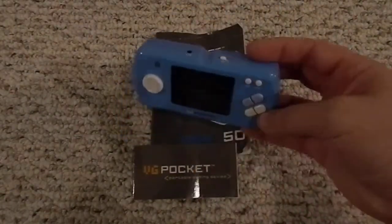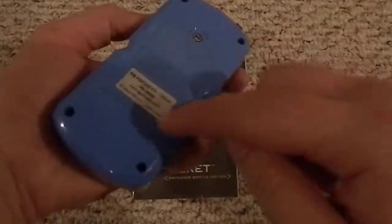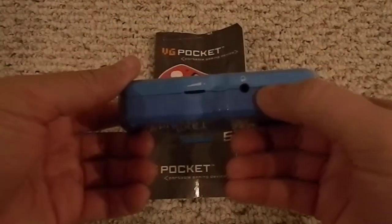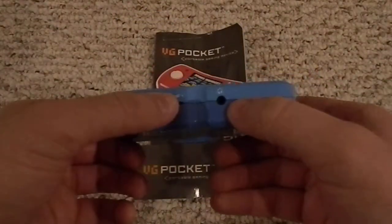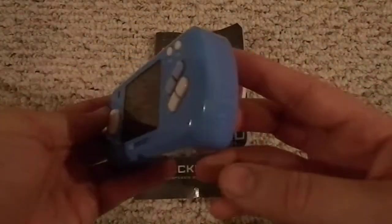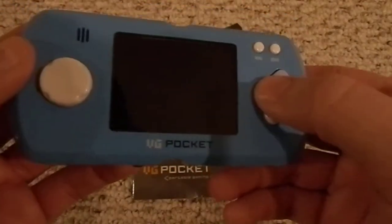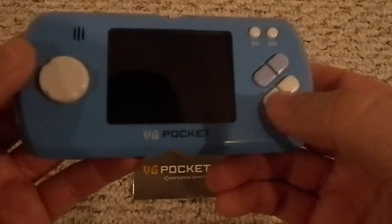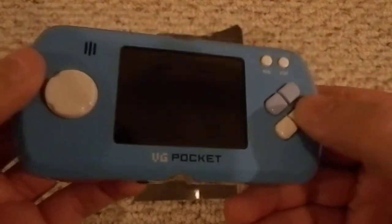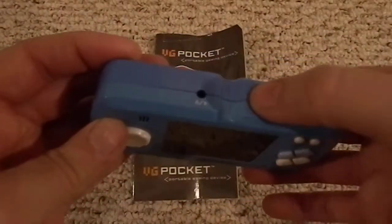Let me show you what it is. Power button right there, takes three triple-A batteries. AV cable port, and I think that's a 3.5mm standard headphone jack. There's a little volume slider, a speaker, and buttons Y, Z, A, B — Y is the same as repeatedly tapping A, and Z is the same as repeatedly tapping B. There's also a menu button, a start button, and a directional pad.